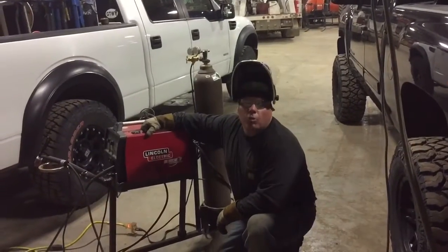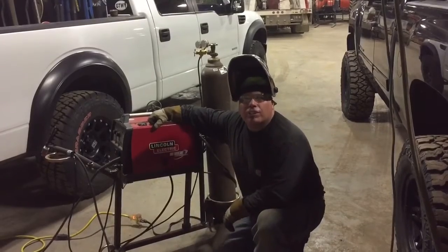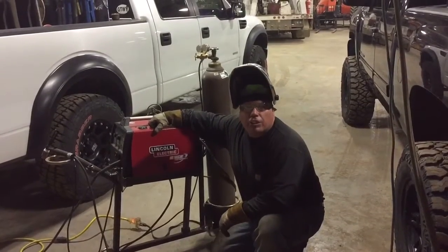Hey guys, Larry from Dragonfire Welding. One of my subscribers the other day said, 'Larry, I want to see you do some stainless.' So I thought I'd do something special for you.